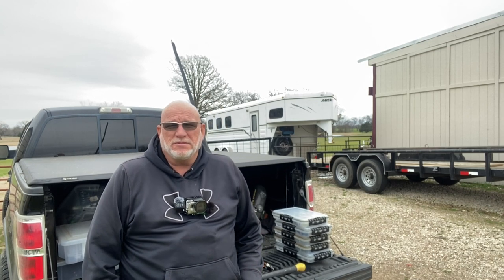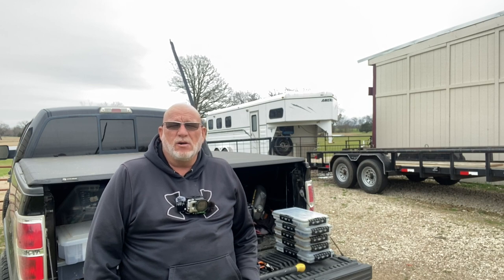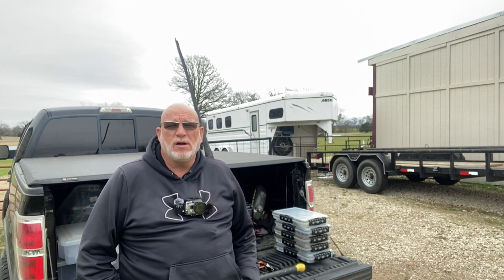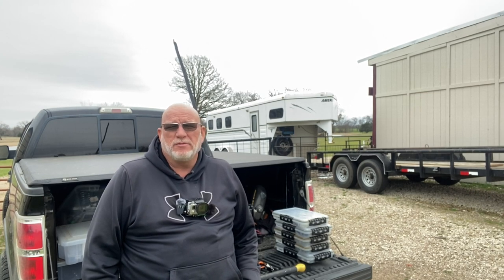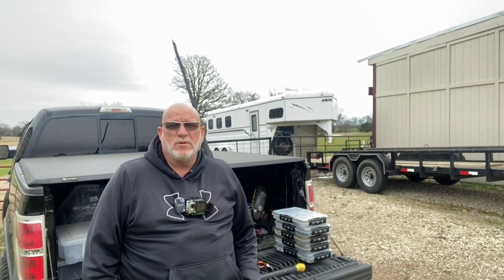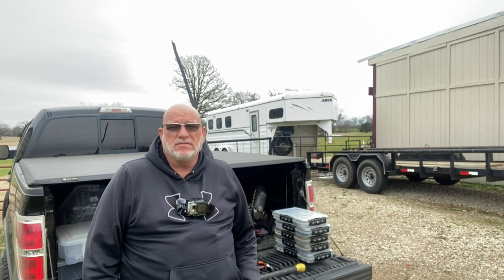Hey guys, this is John with Greenfish Nation. I want to welcome you to the channel today. It is early spring, late winter — we're here in mid-February. We're out here at the Honey Hole. I've been out here for about a month or so, just kind of come out here and check and see what the fish are doing. I'm going to bet they're probably moving up shallow, getting ready to make beds and things.